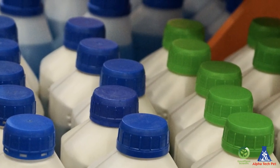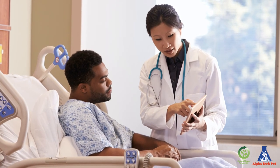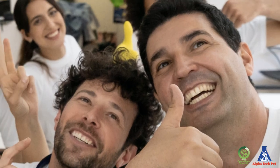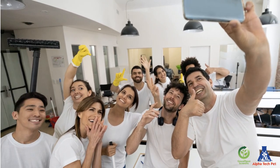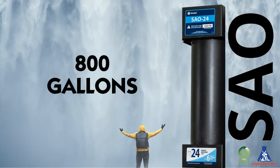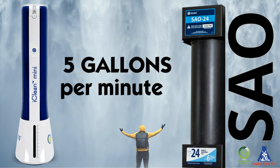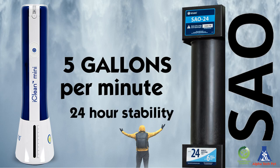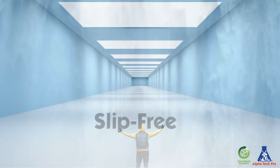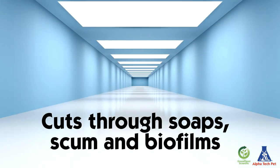SAO has proven to save money by reducing chemical costs, decreasing health-related chemical injuries, and the time it takes to clean and sanitize institutions and businesses. Each cartridge can power 800 gallons of water, and the ready-to-use spray has an outflow of 5 gallons per minute with 24-hour stability. You will even enjoy slip-free surfaces because it cuts through soaps, scum, and biofilms.